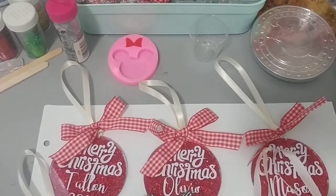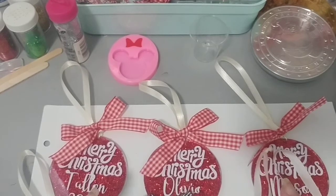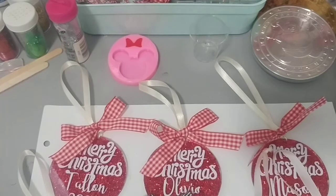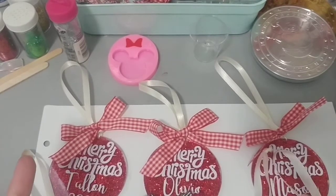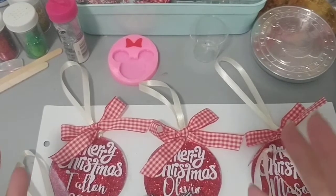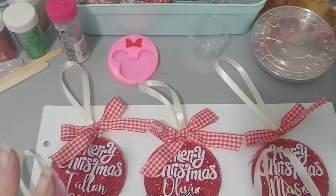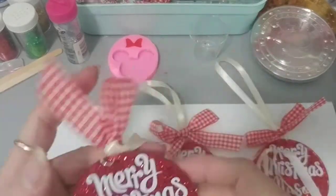Hi everybody, welcome back to my channel! I just wanted to quickly jump on here and share the last few little projects I need for the family for Christmas before they get wrapped up. I always forget to share — I make these things and then they get sent away to BC or given away. Anyway, I made these ornaments as you can see in front here.